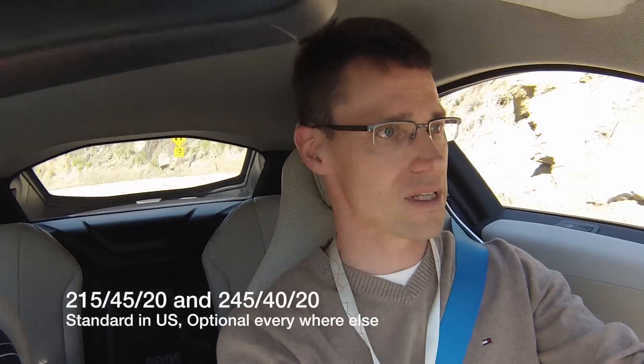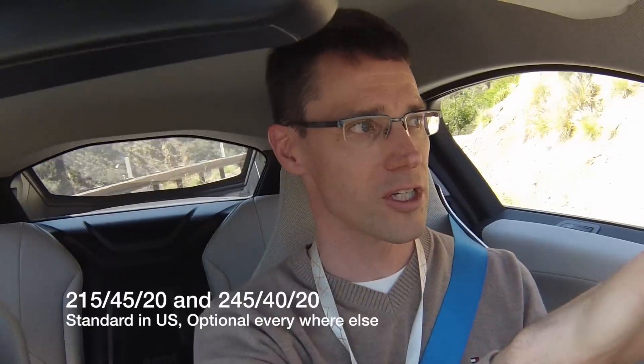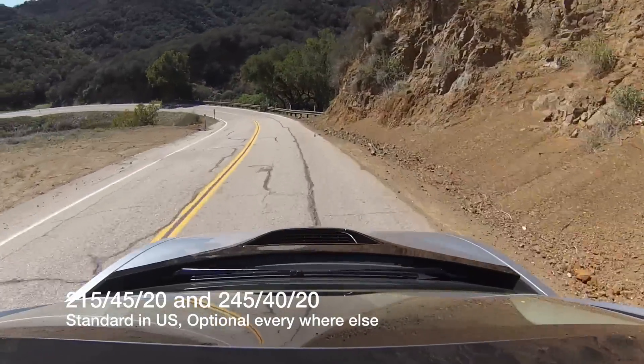The tires are 20 inches tall — in the front they're 195s in width, and in the back they're 215 width. Somehow the engineers have been able to keep a very good, long contact patch on the road.